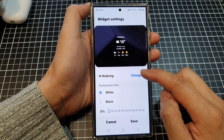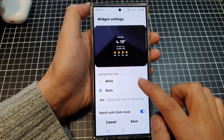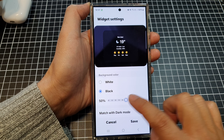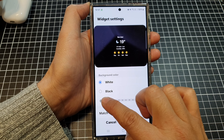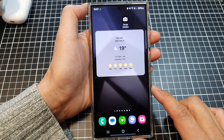In here you will be able to change the city, and you can change the background color of the widget as well. Tap on match with dark mode to switch it off, and this will allow you to change the transparency of the widget — fully transparent or fully solid. Then tap on save, and that's it.